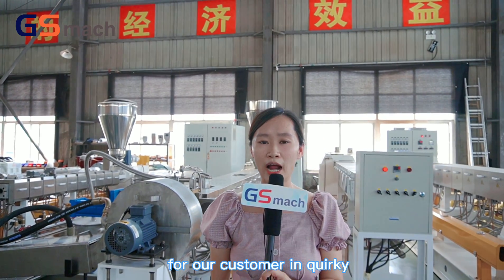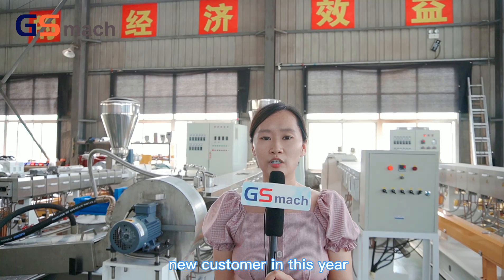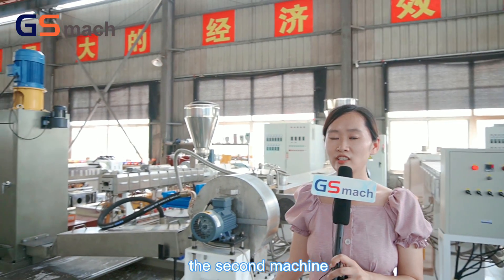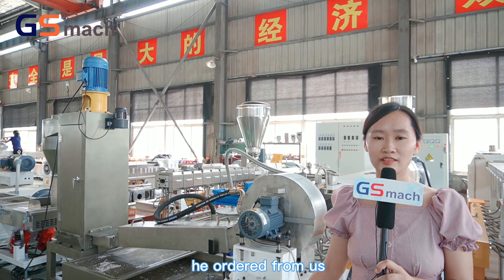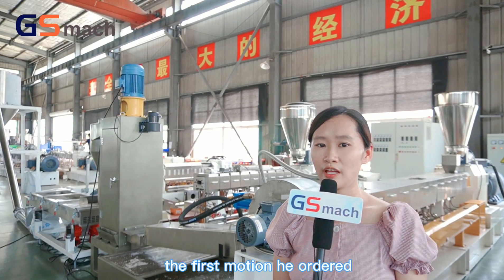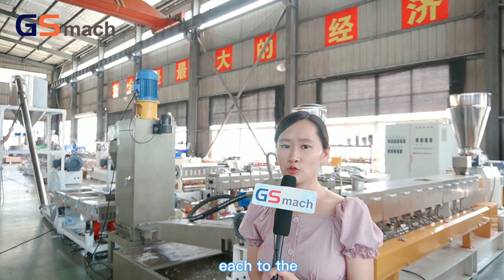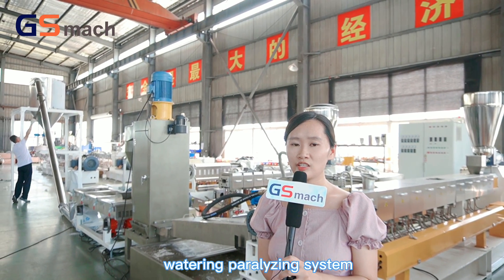This machine is for our customer in Turkey. He is our new customer this year, but this is already the second machine he ordered from us. The first machine he ordered is a needle mixer with twin screw extruder water ring pelletizing system.